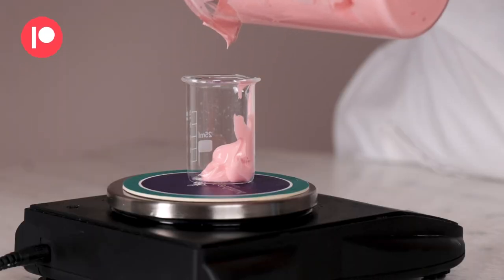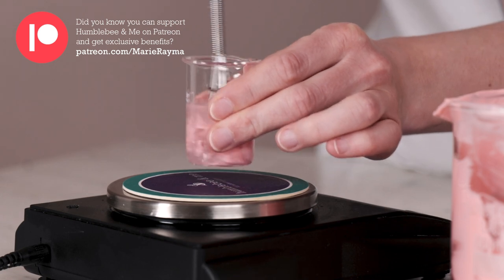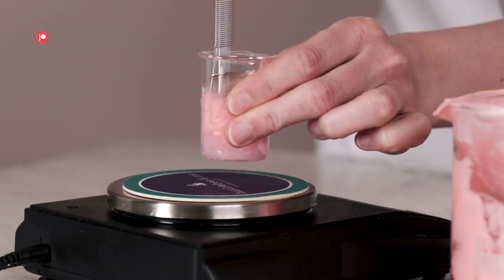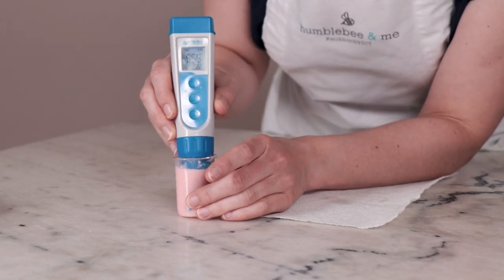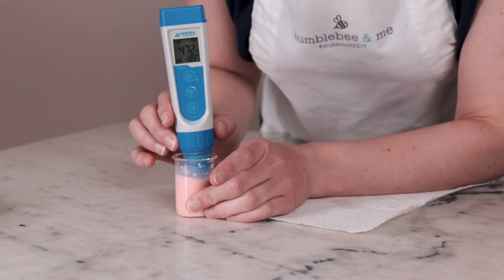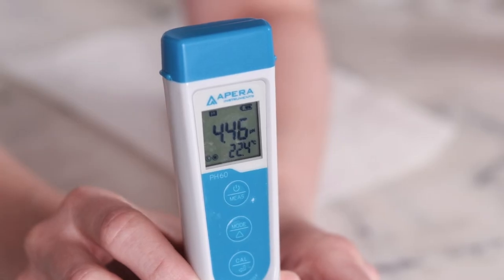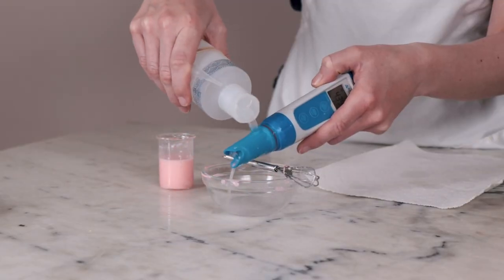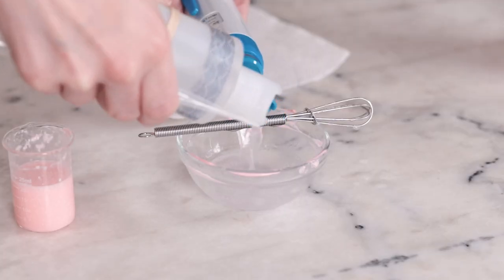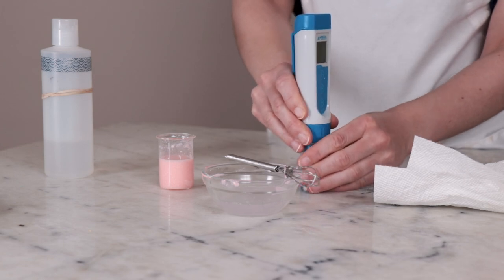Now it's time to check the pH of our emulsion before we package it up. Weigh 2 grams of the emulsion and 18 grams of distilled water into a small dish, whisk to combine — this creates a 10% dilution. Use your pH meter to check the pH. The pH of this formulation should fall in the 4.3 to 4.6 range. If it's lower than 4 you'll want to raise it, and if it's higher than 6 you'll want to lower it. For more information on pH testing and adjusting, please read the partner blog post.